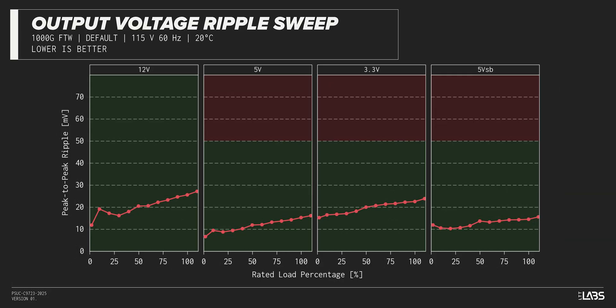The peak-to-peak signal ripple of the fully loaded power supply's 12-volt rail was better than average for its price and wattage at 26 millivolts, while the 5-volt and 3.3-volt rails had signal ripple of 15 millivolts and 23 millivolts respectively. Modern power supplies typically have no issue complying with ATX ripple specifications, but this unit stands out for its stability.